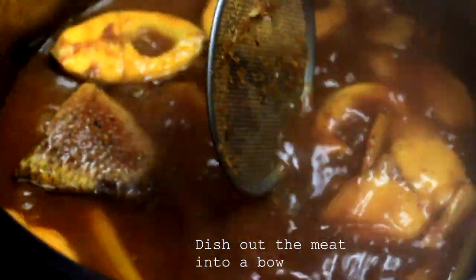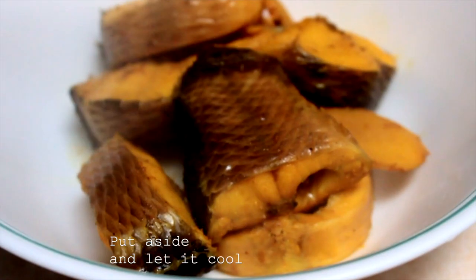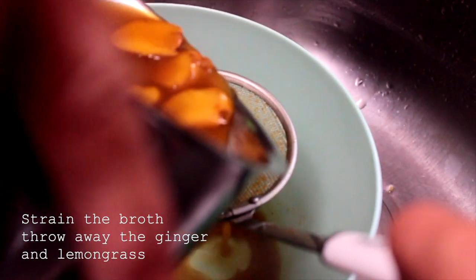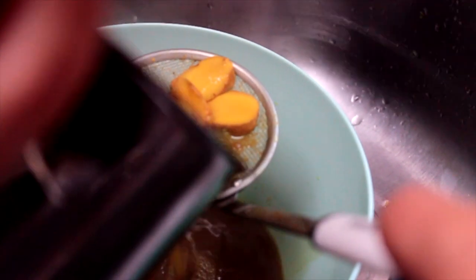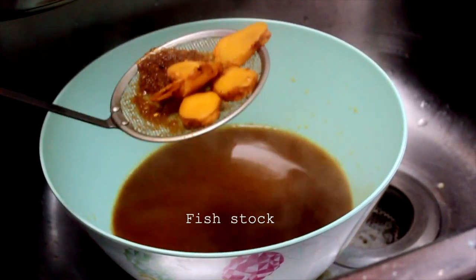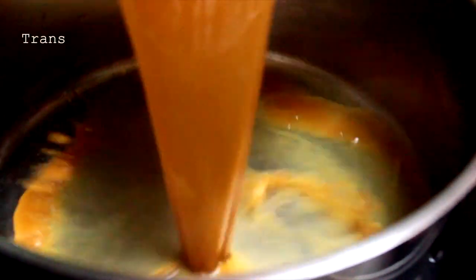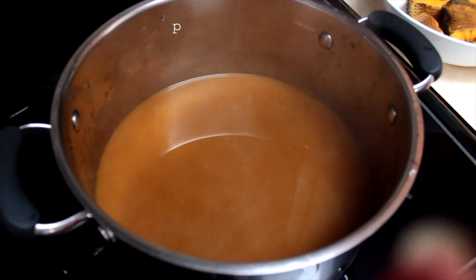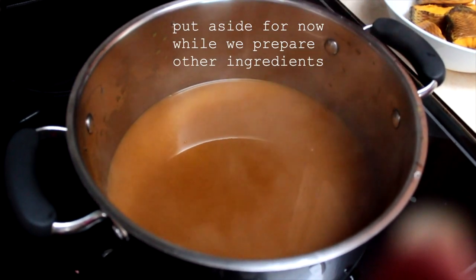Dish out all the meat into a bowl and put it aside to let it cool down. As for the broth, strain it and throw away the leftover ginger slices and lemongrass since we no longer need them. And now we have our fish stock. Pour this into a large pot and put it aside while we go and prepare the other ingredients.